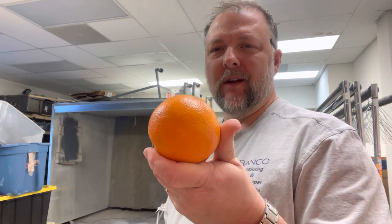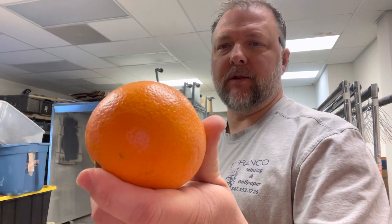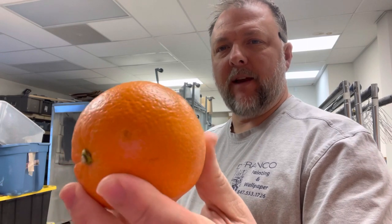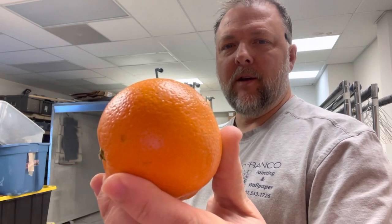Hey, good morning everyone. Dave Cook, DeFranco Painting and Wallpaper. One thing I wanted to show real quick, because we've had this question come up, is orange peel. As you can see in the picture, and as you've seen on actual oranges, all those little textures and dimples — that in painting is what we call orange peel as well.